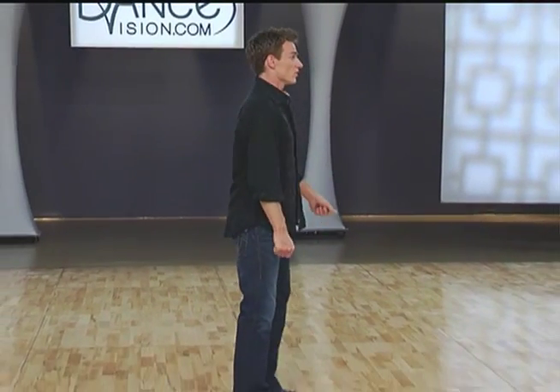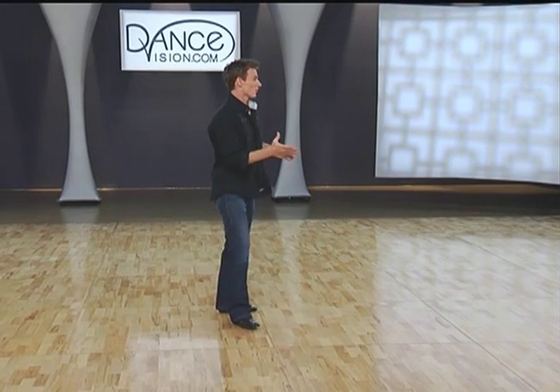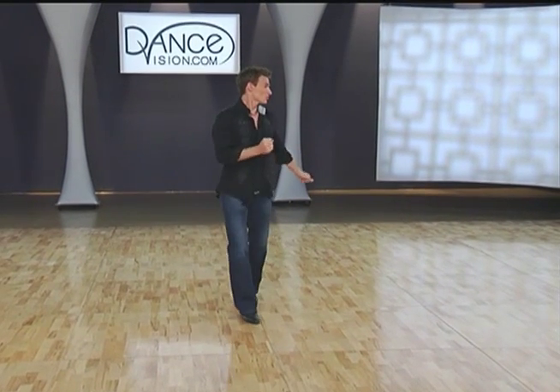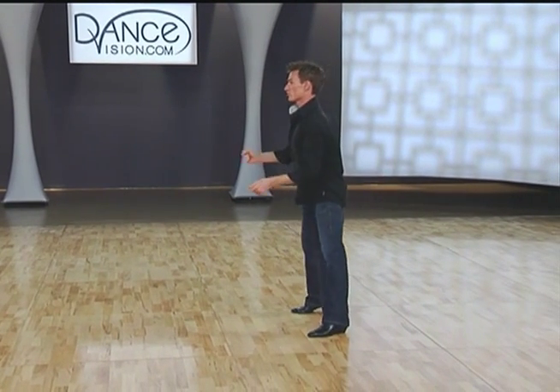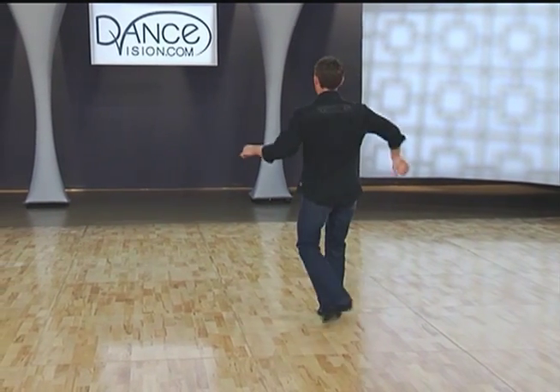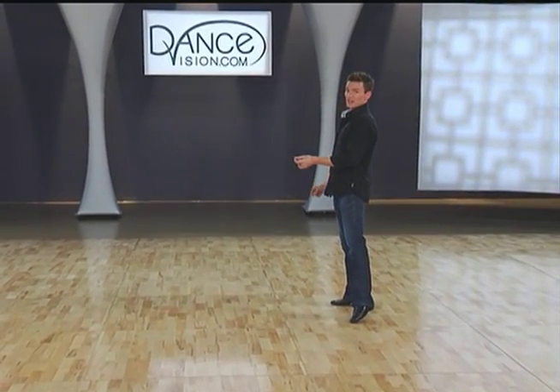Let's begin the man's part with our timing. We start with a sidestep right: one, two, three, four, and two, two, three, and four, three, roll two, three, turning four, and the next pattern starts with one to set up your next figure.